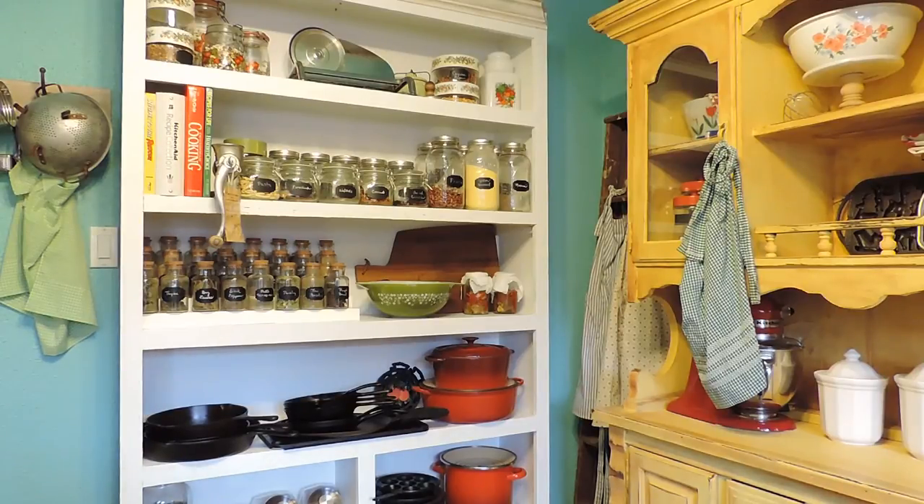On this shelf I have a lot of the seasonings we grow during the summer — we dehydrate them, crush them up, and put them in these canisters. These canisters were from the Target Dollar Spot, picked up a few years ago. I started with about five to see how they'd work, then kept getting more until I had this whole collection. I really love them — they keep everything nice and fresh. Spices that come from the grocery store I keep in a cabinet, but these are out in the open because they look uniform and cute.